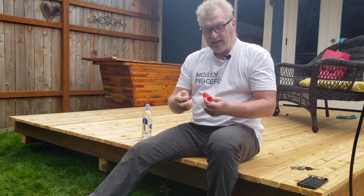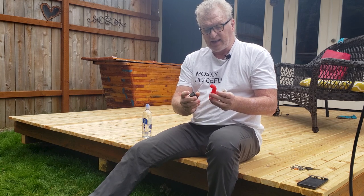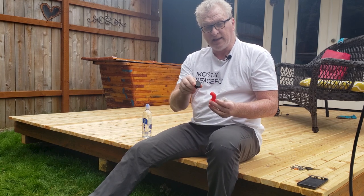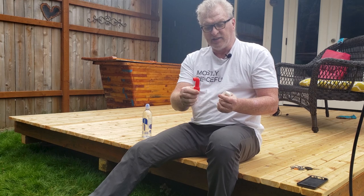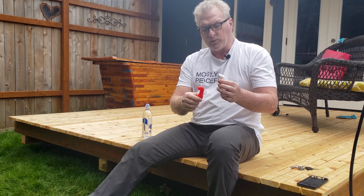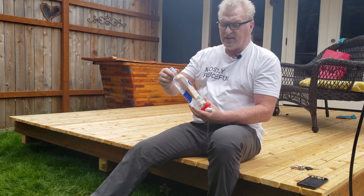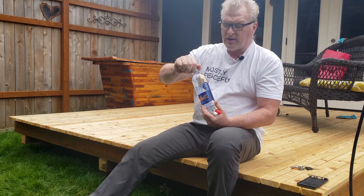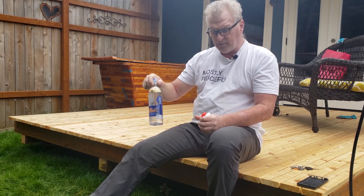I went on Amazon and got the three backcountry bidet systems they had to offer. This Kulo Clean is what REI also offers, but I got this one on REI, and this more rubbery one, and this kind of hard plastic one. They're all designed to fit on a smart water type bottle. We'll show you the fit, and I tried them all out for a long time.